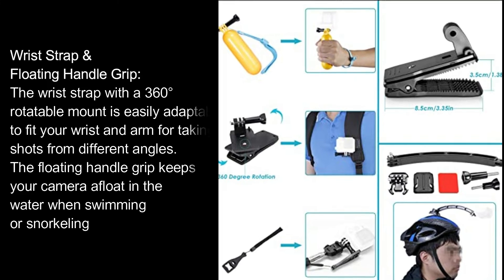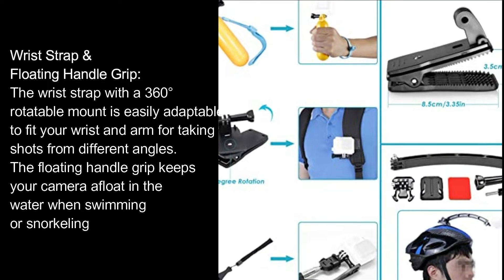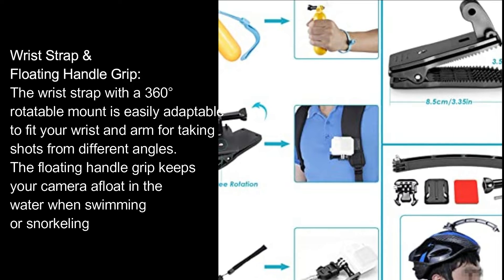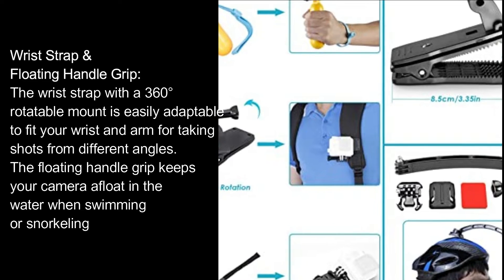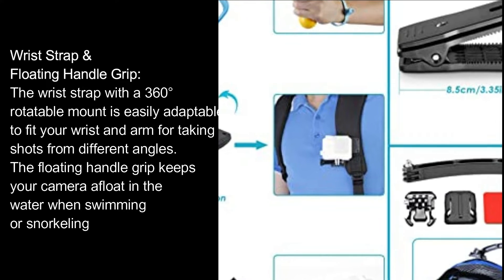Wrist strap and floating handle grip. The wrist strap with a 360-degree rotatable mount is easily adaptable to fit your wrist and arm for taking shots from different angles. The floating handle grip keeps your camera afloat in the water when swimming or snorkeling.